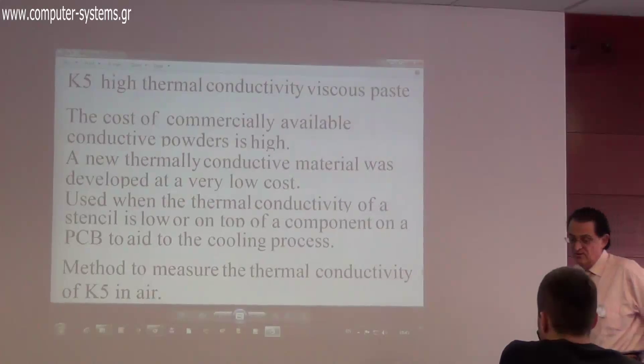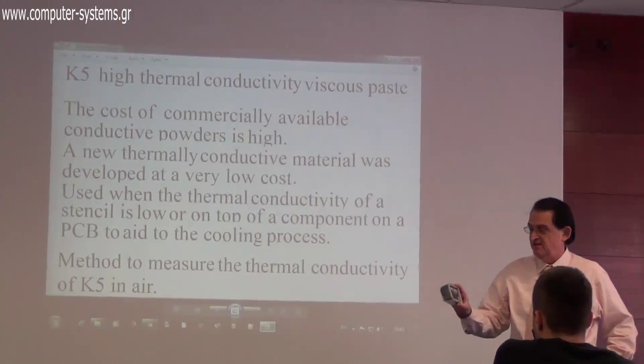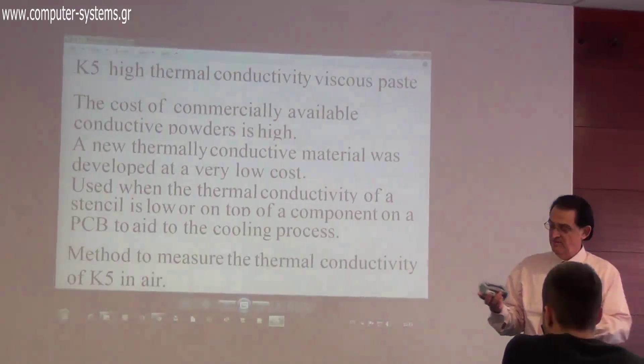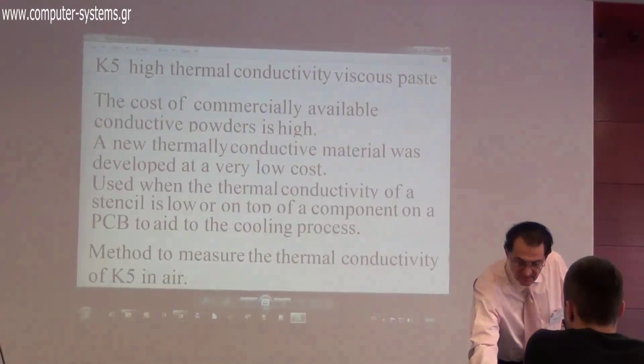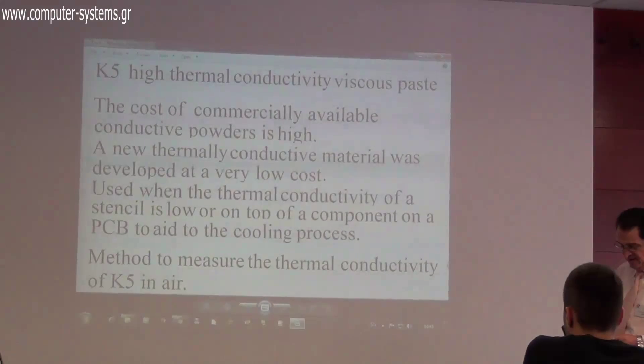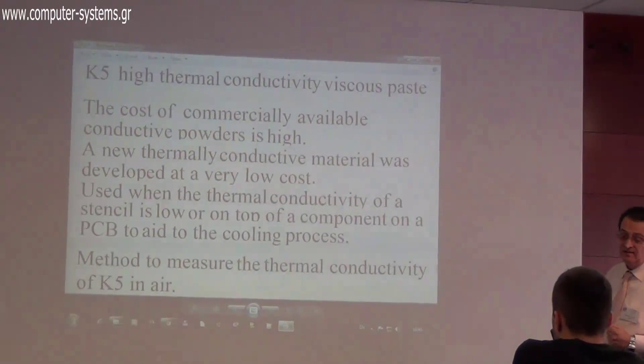These boxes contain the liquid stencil — all the material you need to mix and produce the membrane. Another material we produce in the laboratory is called Kappa-5, a thermally conductive material.